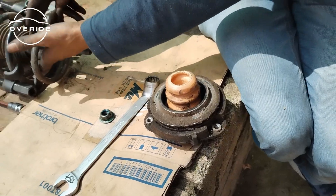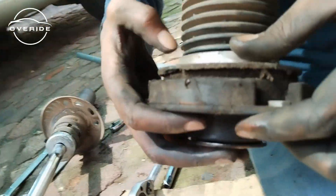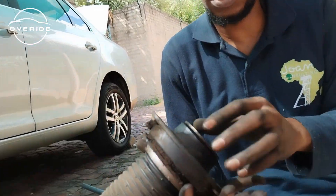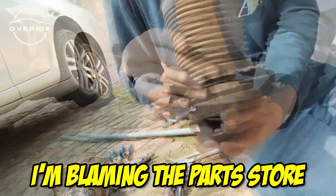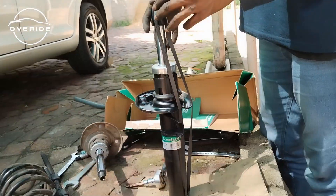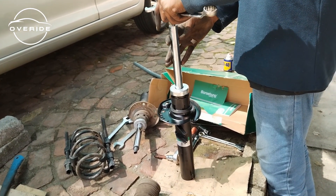That goes in there, and the dust board goes around the edges of the bearing. Here's the new shock, which surprisingly does not come with a new nut. Like with any new shock, the first thing you need to do is compress the shock maybe three times and see if it comes back up.